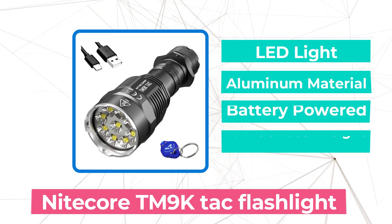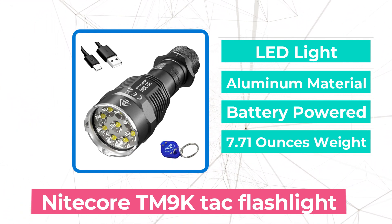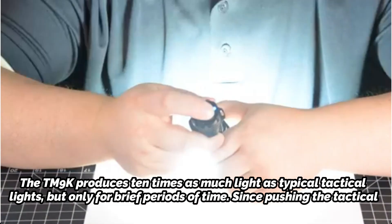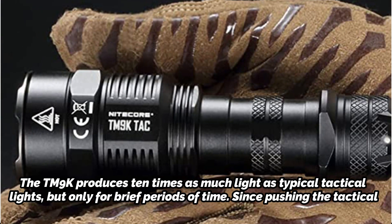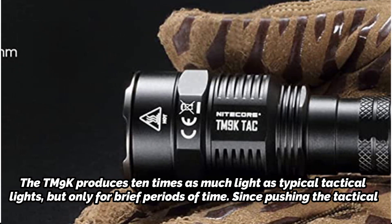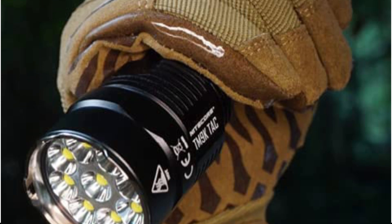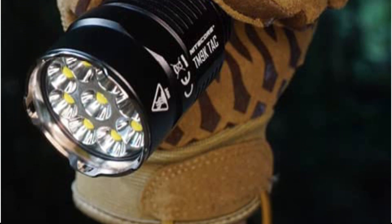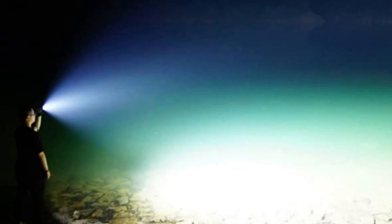At number 5 is the Nightcore TM9K TAC flashlight. The Nightcore TM9K TAC is a unique breed — roughly the same size as a C8 but many times more output. The TM9K produces 10 times as much light as typical tactical lights, but only for brief periods. Pressing the tactical switch repeatedly is the only way to permanently activate turbo. With the internal 21700 lithium-ion battery, you can get a burst of over 10,000 lumens. Its 9 LEDs in a narrow reflector produce a maximum of 23,425 candela, or 306 meters of throw. Get this if you want the most powerful tactical light.